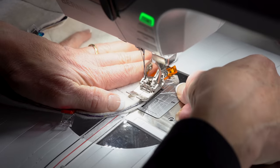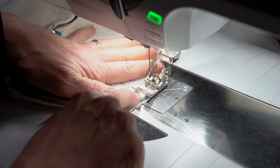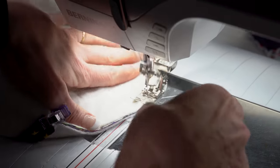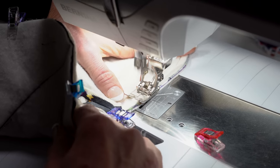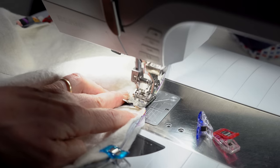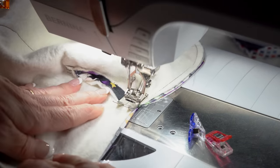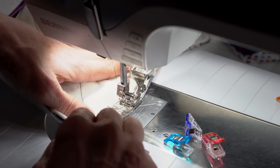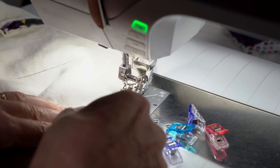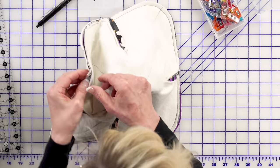I'll meet you over at the sewing machine. I'm sewing with a 1D foot right now with my dual feed engaged. I'm using a healthy quarter inch seam allowance, backstitching several times at the start. At the point where it comes to a V, I lift up so it doesn't roll over, then pivot so you're going in, because it kind of comes to a V — then continue sewing.